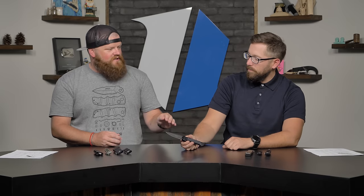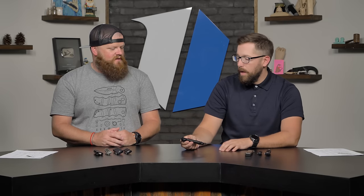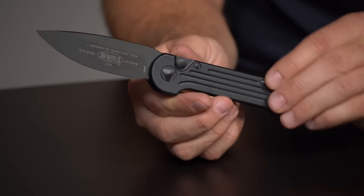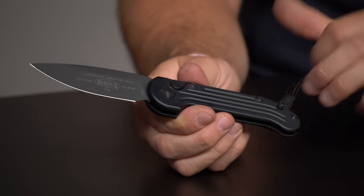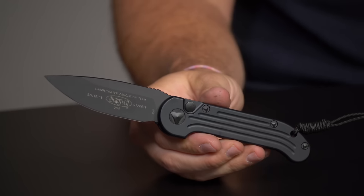Some people don't like the aluminum scales, but I actually don't mind the aluminum. For me, aluminum and titanium tend to be a little slick, but with this knife you get some nice jimping across the back of the blade and some grip points on the frame, so when you put it in hand it doesn't feel slick like a lot of other aluminum or titanium knives.